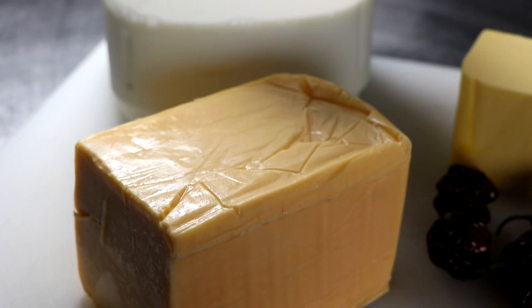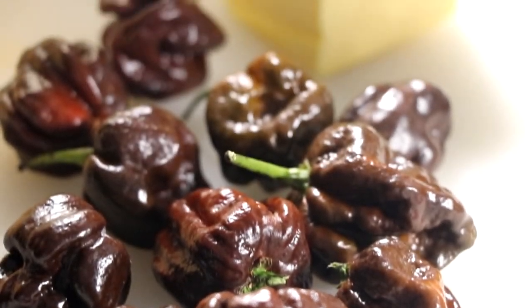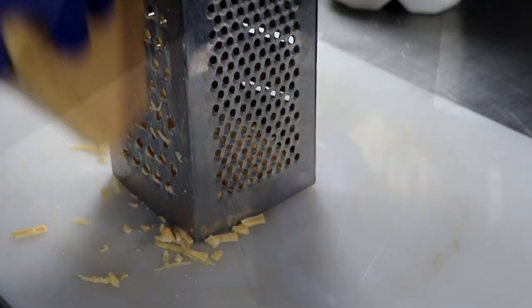What you're going to need is a block of Velveeta cheese, some whole milk. You're going to want to use your favorite style of peppers, depending on how spicy you want your cheese dip to be. You're also going to want to use some fresh butter. Once you have those ingredients, let's grate our cheese.